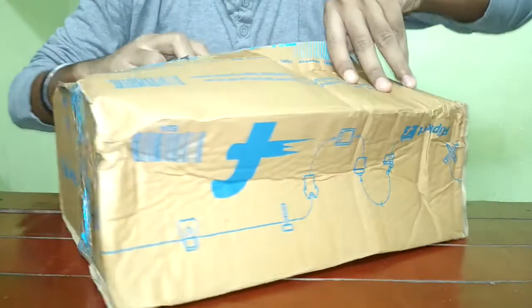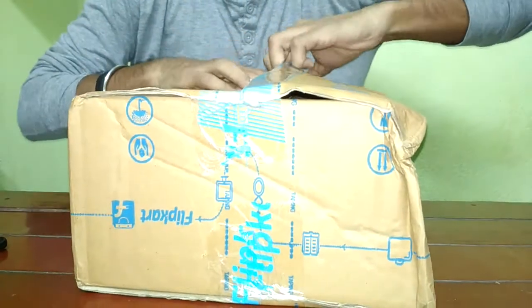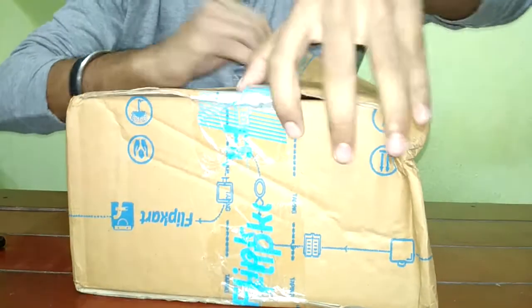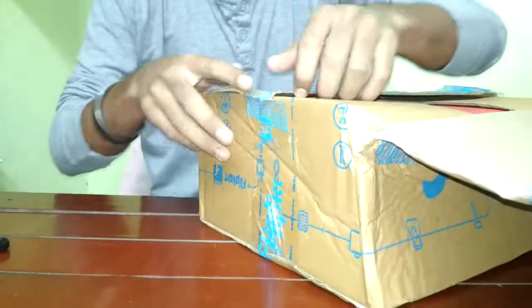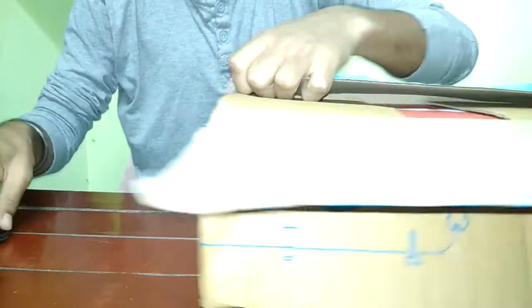The packaging is very stiff this time because since the last few days you saw how the previous package was — it was terribly packed — and this one is from Bata. Usually I prefer buying all the Indian brands because Puma and all that don't really suit me.